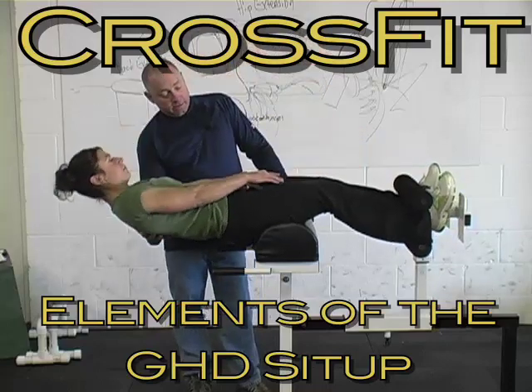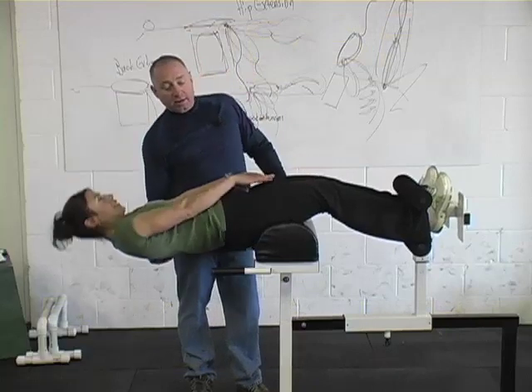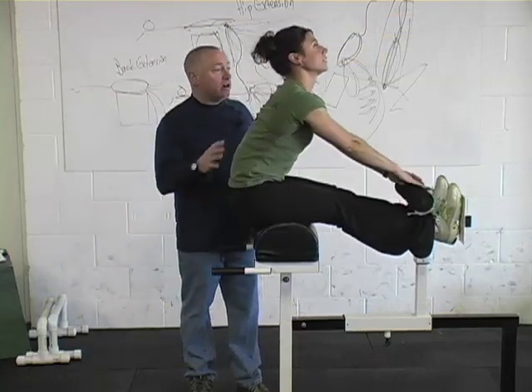Come on back. Does that feel all right? Good. Come on back and touch. Good.